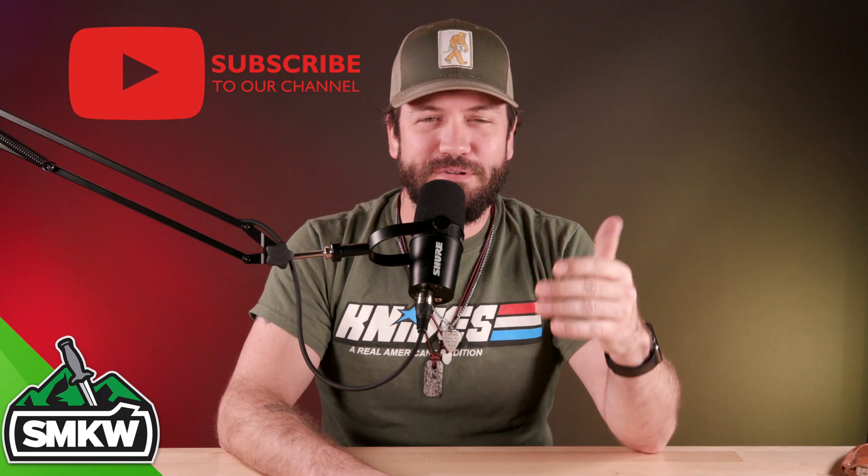What is up everybody, TC here with Smoky Mountain Knife Works, smkw.com. We're coming at you again with another blade steel — we're going to be talking N690. Before we get started, if you like this video, smash that thumbs up button, subscribe to the channel, and ring that notification bell so you'll know when we drop new videos. Now without further ado, let's light it up.